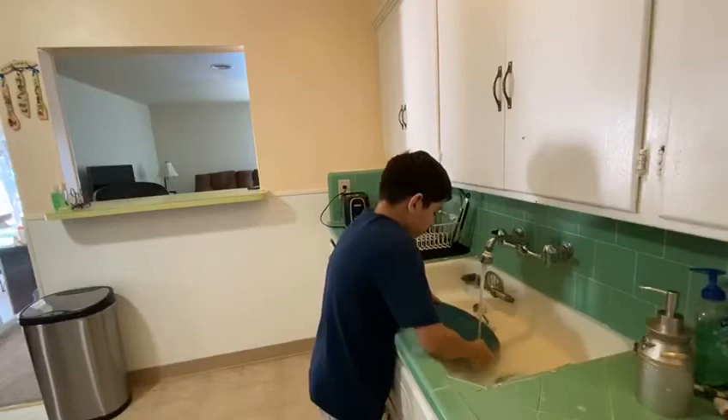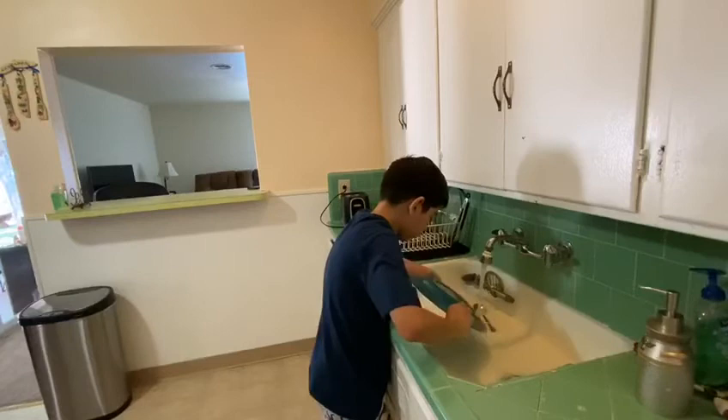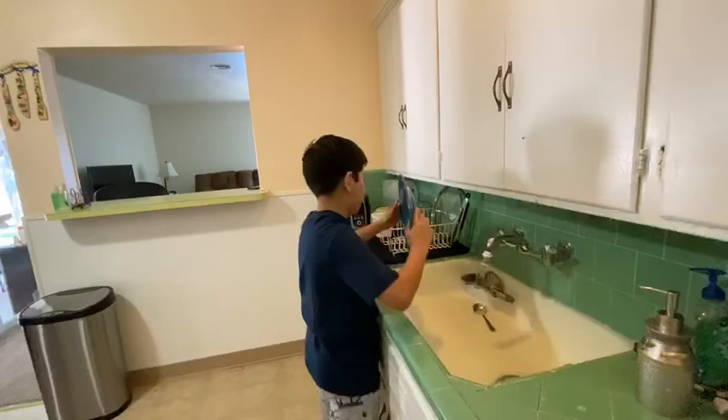You want to make sure that it's clean. Check both sides, and then put it away — it's clean and it has no soap.